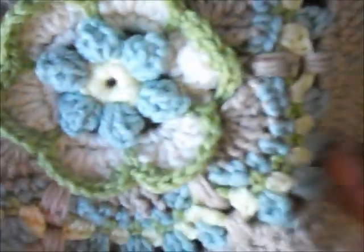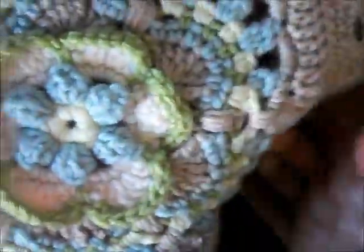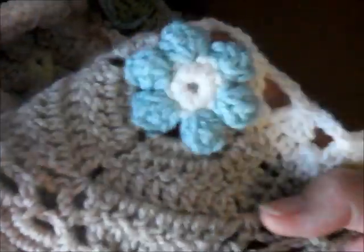You know, blue and green — those combinations, you can never go wrong. These combinations are always lovely if you want that vintage sort of look about your work.